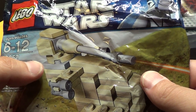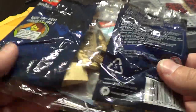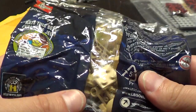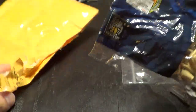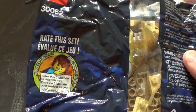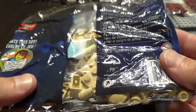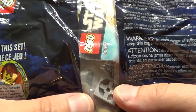I only need one thing from this set. It's cheaper to buy the whole set than to buy just the small part. Here it is — the turntable in light blue. That's what I needed.